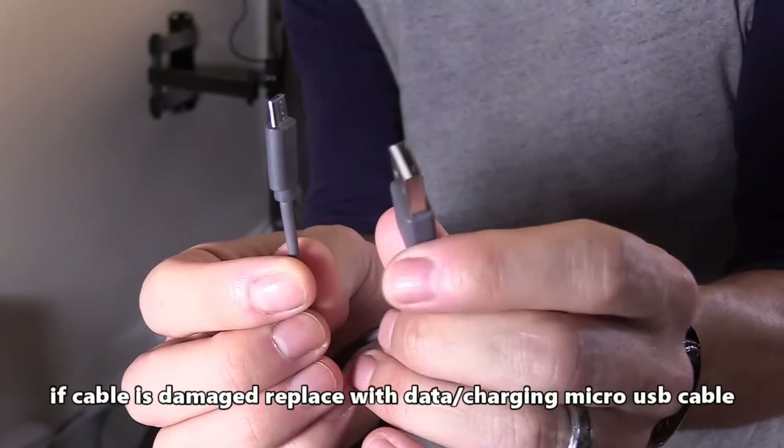Using the correct data charging cable is important; otherwise you'll lose some functions like the HDMI control feature where the Chromecast will tell your TV to turn on and switch the input.